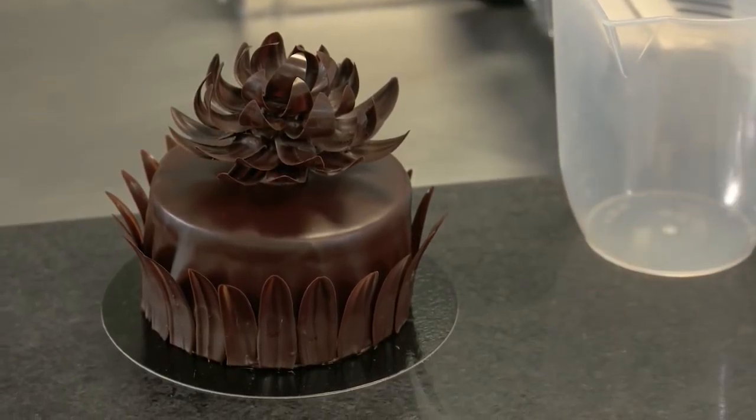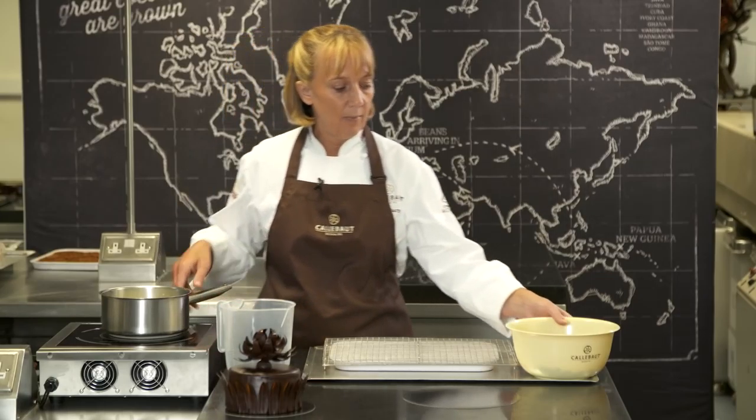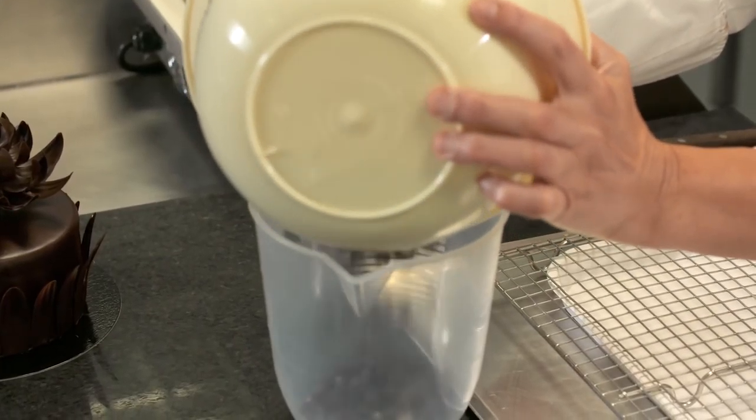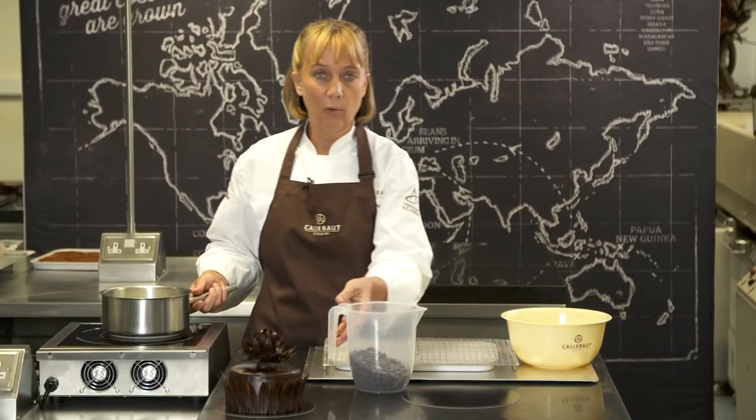We're going to show you how to make a chocolate ganache. The ganache gives your cakes a lovely, luxurious chocolate finish — it's great for any special occasion. First of all, what we had to do was boil up our cream, and then we're going to pour our chocolate into a jug and pour the cream on top.